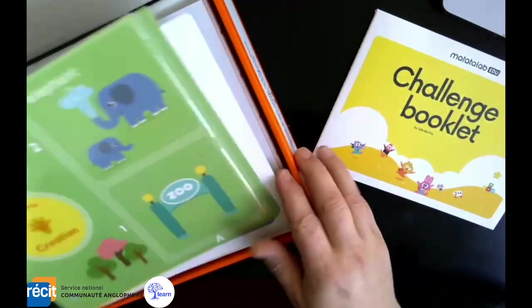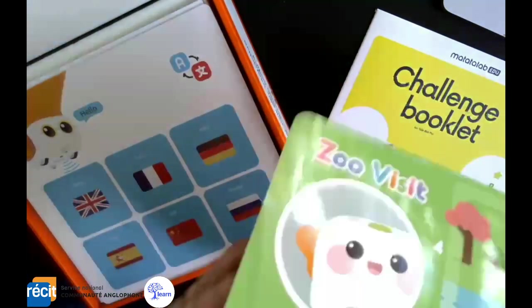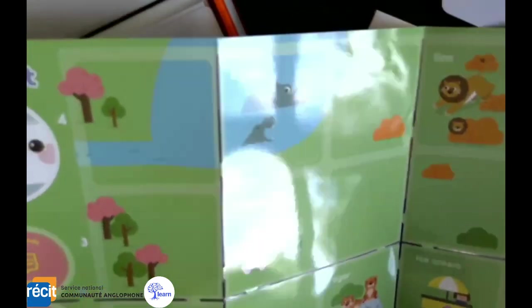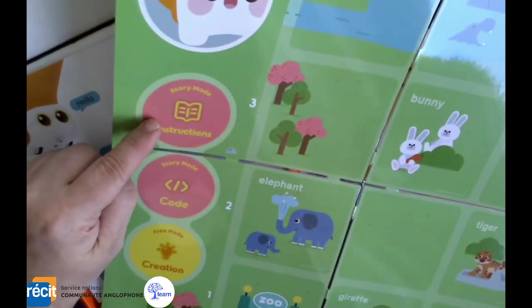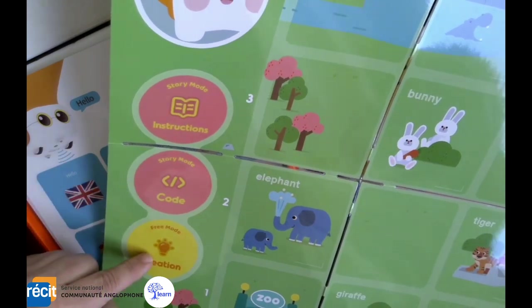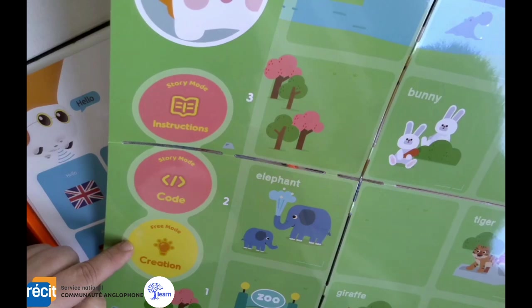We have a challenge book, and then we have our template card. You can fold it out — it's all plasticized — and you have a couple of different options: you can incorporate it into storytelling, you can code it, or you can just play with it. Great for free play stations in preschool.